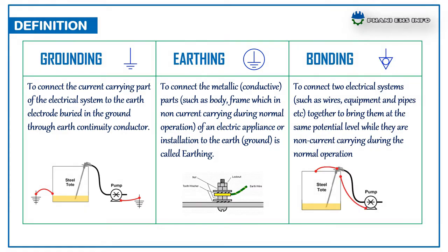Bonding: to connect two electrical systems such as wires, equipments and pipes together to bring them at the same potential levels while they are non-current carrying during normal operations.